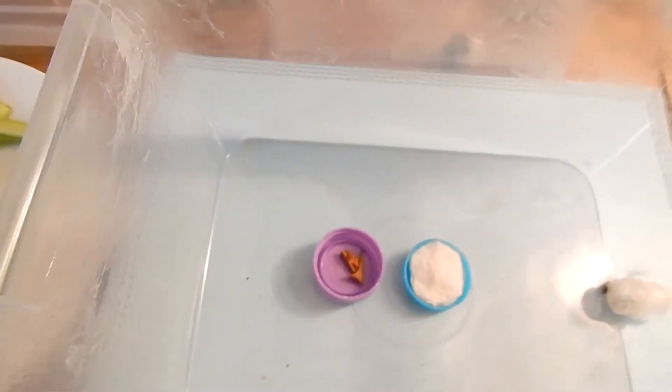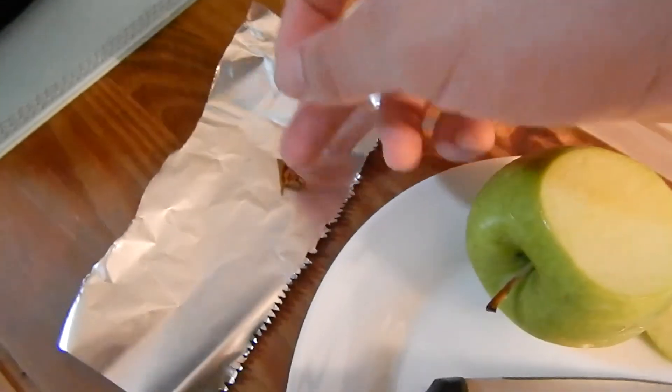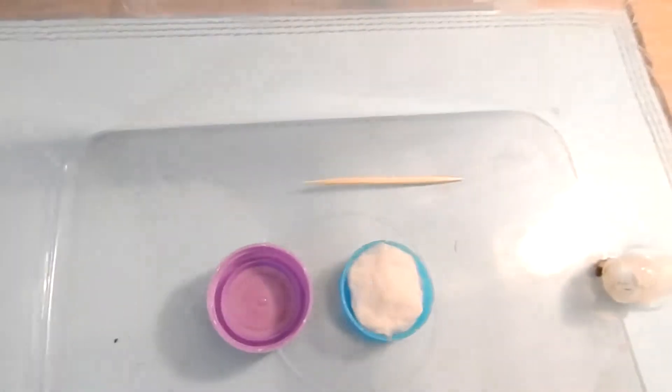Today I was originally going to show you guys that I use tinfoil to put food on, but for some strange reason I wasn't thinking properly when I was making the video and I ended up using it for rubbish instead, as you can see. A bit silly of me.